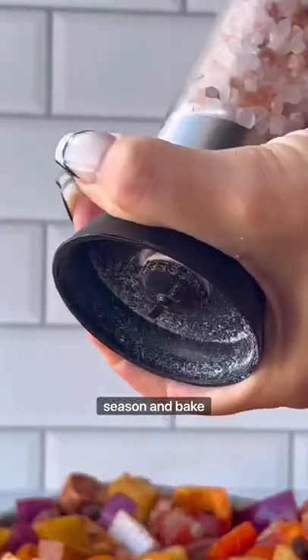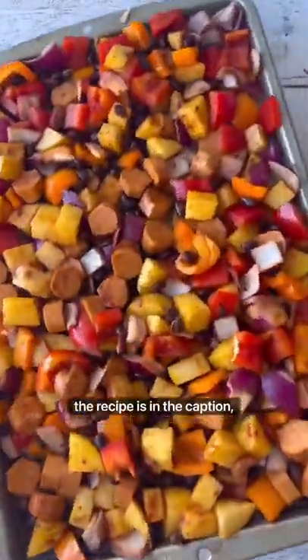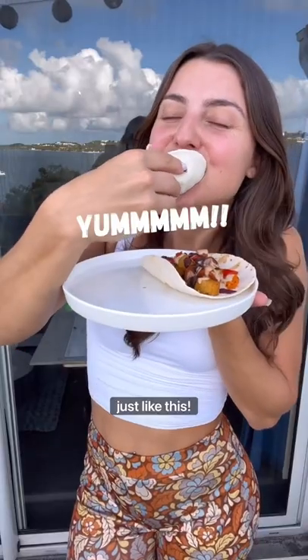Just chop up your veggies and dogs, season and bake, and you're ready to enjoy. Drizzle with my spicy tahini dressing — the recipe's in the caption — and find Light Life at your local Whole Foods so you can make more delicious recipes just like this.